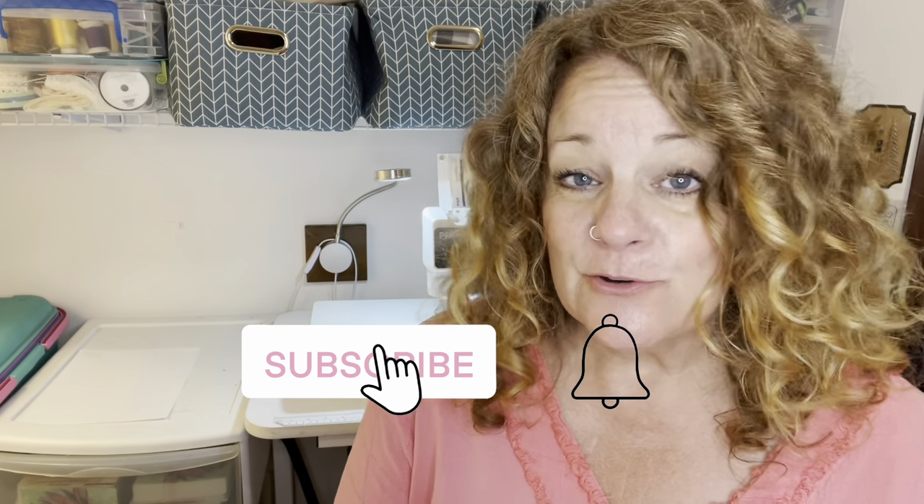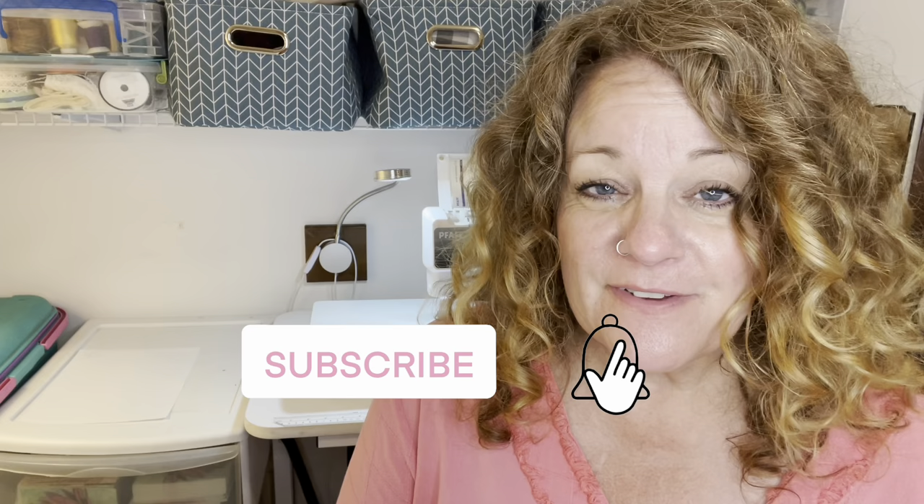Hello YouTube friends! Welcome to my channel. If this is your first time here, I hope you subscribe. I've actually recorded this video about three weeks in advance just because I'm getting ready to take a vacation with family. We're going to do a big three-week long camping trip out west to Montana. So while you're watching this, I'm in Montana having a good time with my family.